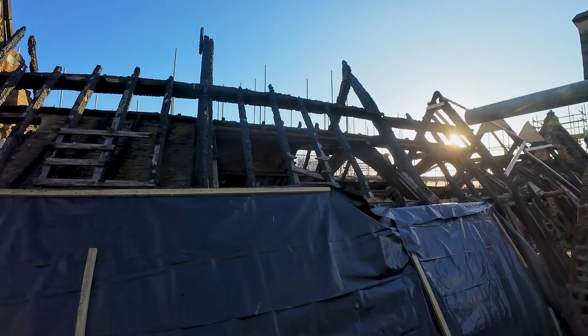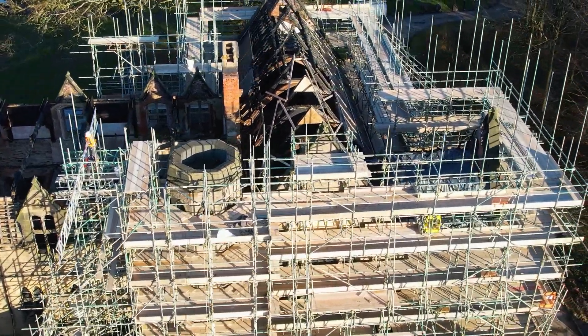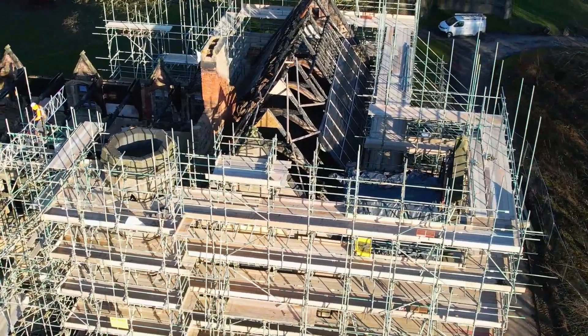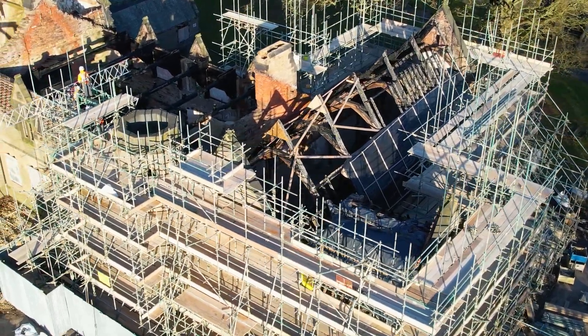It's a cracking day - cold but cracking. I'll just pan around and you can have a look and see what it looks like - it's pretty smart. Before the roof goes on you can see it's just like the chapel is encased in the scaffolding. It looks pretty smart, I think. You can see the size of the buttressing and the size of the scaffolding.